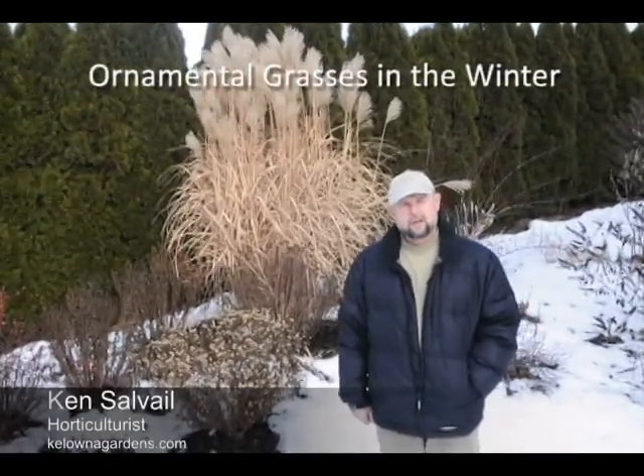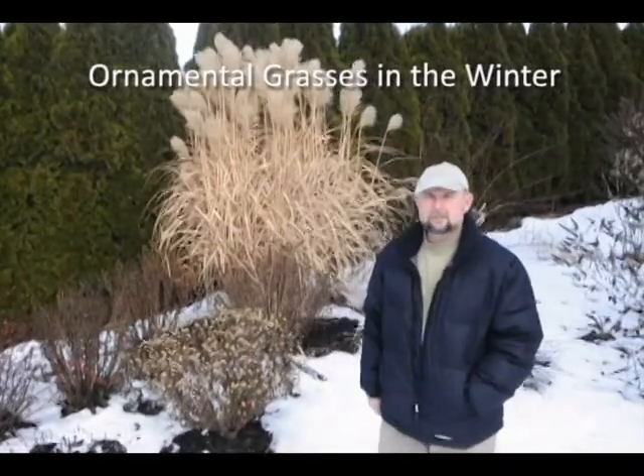Hi, this is Ken from Ken's Horticultural Services and PolonaGardens.com. Today we're looking at some ornamental grasses in the middle of winter. Right now it's about the end of January, and some grasses are better than others.